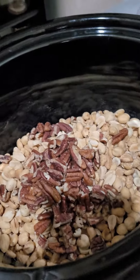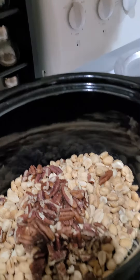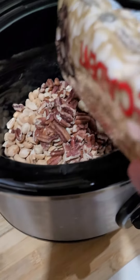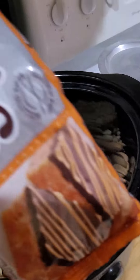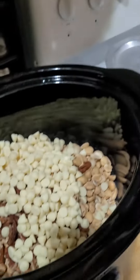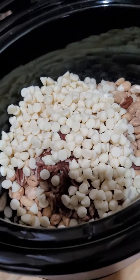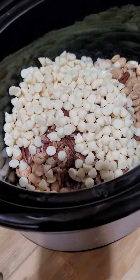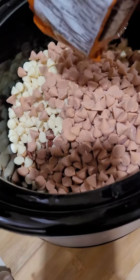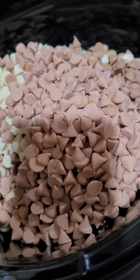The next ingredient is a packet of white chocolate chips, so we'll go ahead and put that in — all of it. Then we'll put in a packet of butterscotch chips as well. Can you help me open it? Okay, perfect.